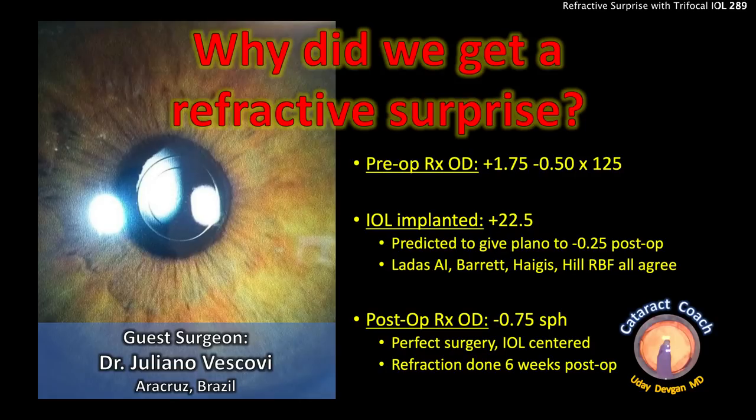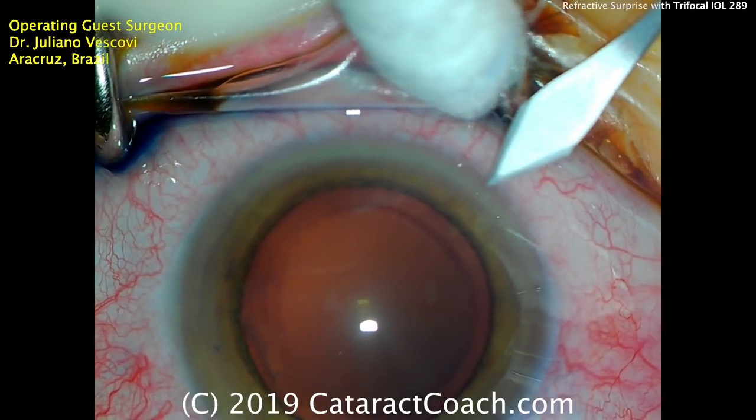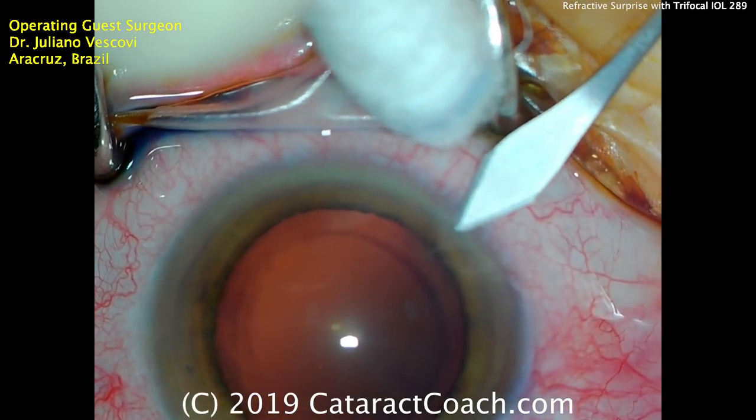CataractCoach.com. Why did we get a refractive surprise with guest surgeon Dr. Juliano Vescovi from Ara Cruz, Brazil? All these different methods indicated that a 22.5 diopter lens would be just about perfect, between plano and minus a quarter. But the patient ended up about minus 0.75. Let's figure out why.